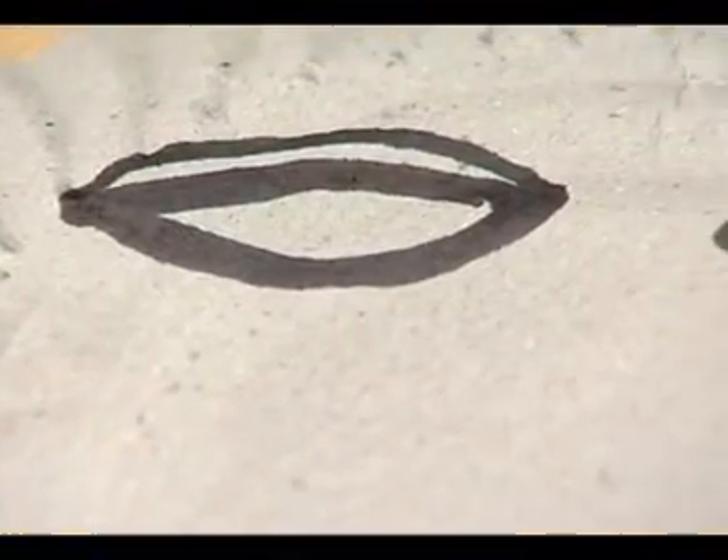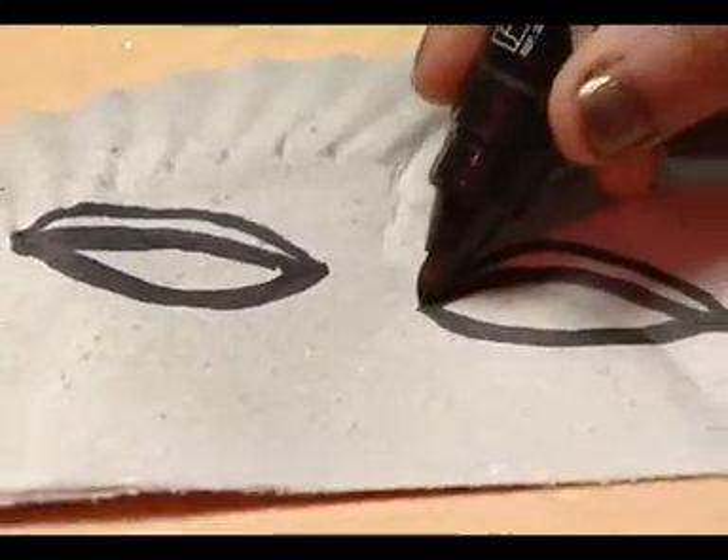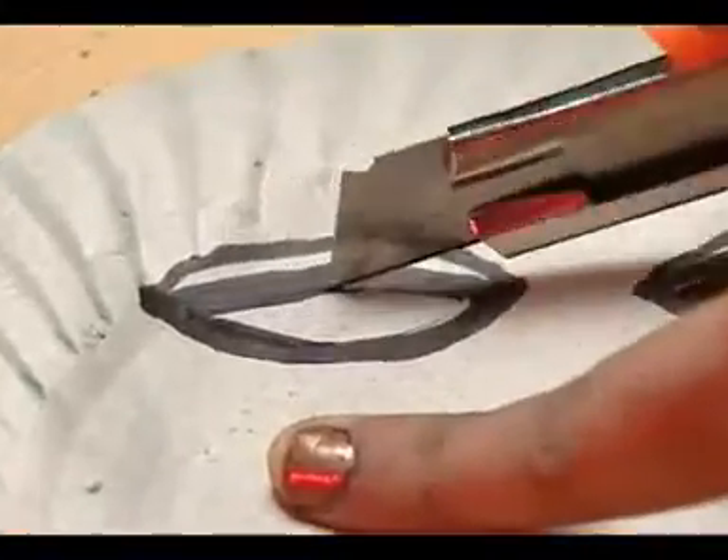Now on the half paper plate, draw eyes. Cut out the shapes.